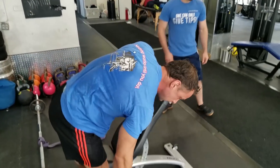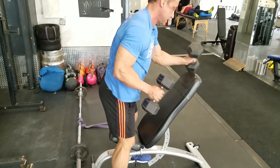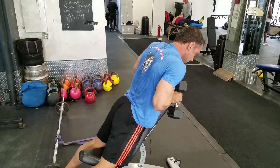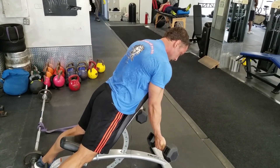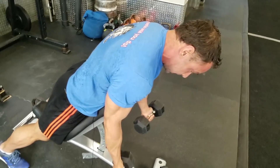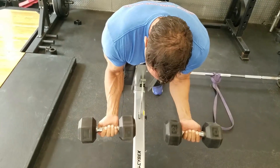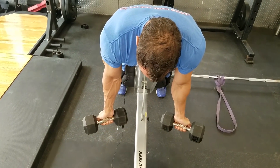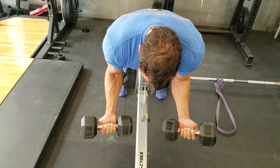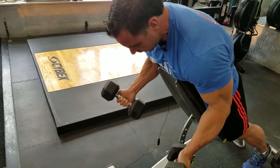Next, I saw Charles Glass doing this with Günter Schlierkamp way back when. You can work the strength curve quite well for the curls, with the possibility of holding the squeeze. You really get tension from start to finish, which is more than you'd get in a regular curl.